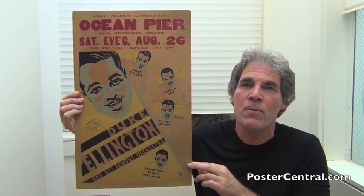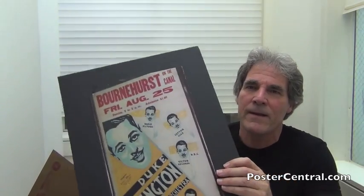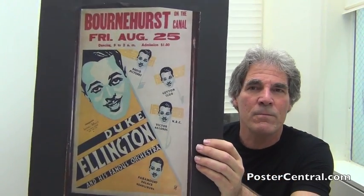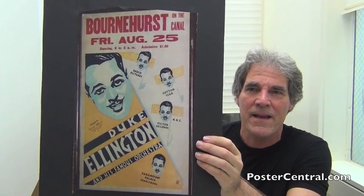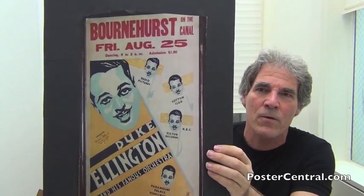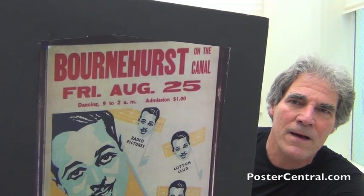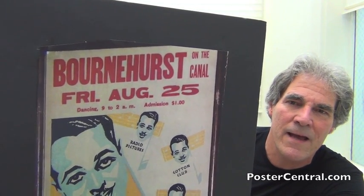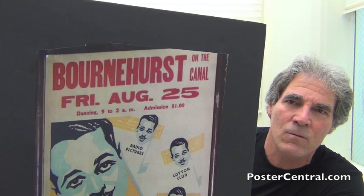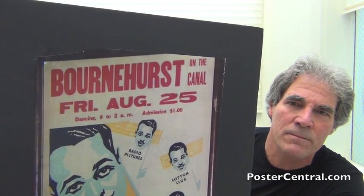This was a tour blank, with the venue box up above changing from night to night. I actually have a photo of another one to show you. Check this one out — the colors are much more intact. And this is from, amazingly, the night before the poster I'm showing you — Friday, August 25th, in Cape Cod, Massachusetts, at Bornhurst on the Canal. Dancing from 9 to 2 a.m. and admission $1.